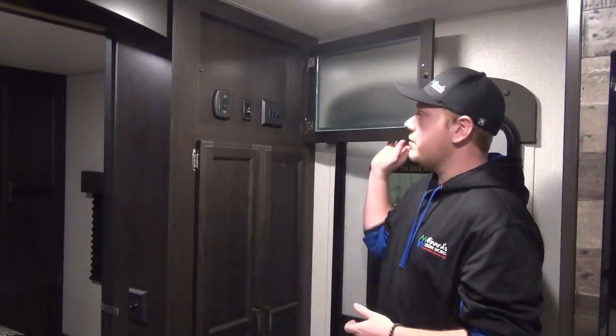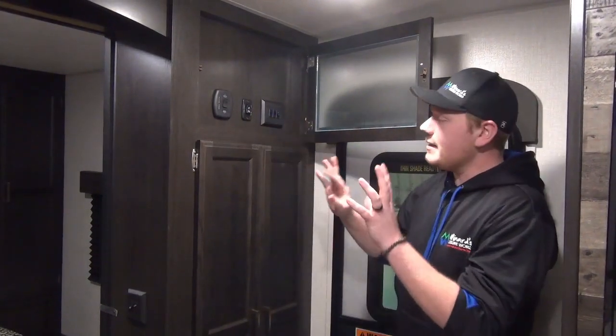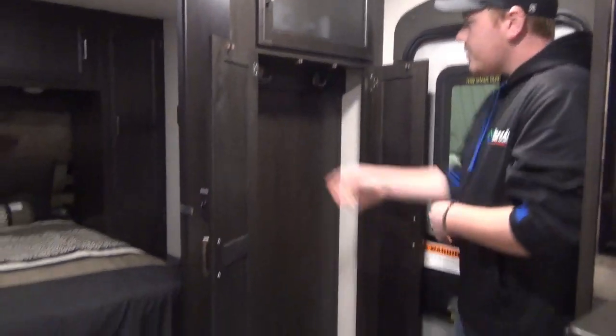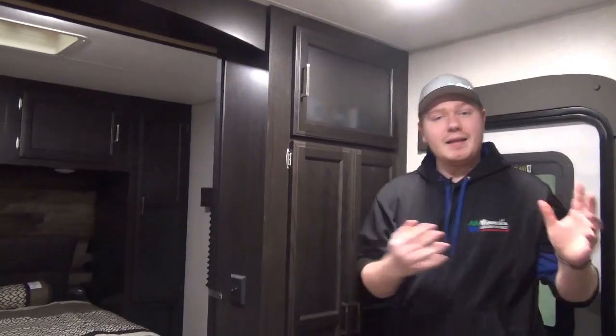We've just stepped inside the 2020 Sporttrek 241 VMS. Right by the entry door, it's important to note that the main controls are located up here, hidden away in a privacy panel — nice that they're up high so little hands aren't going to be messing with those controls. We also have a convenient closet right by the entry door with hanging space and a spot for shoes, really nice for decluttering.